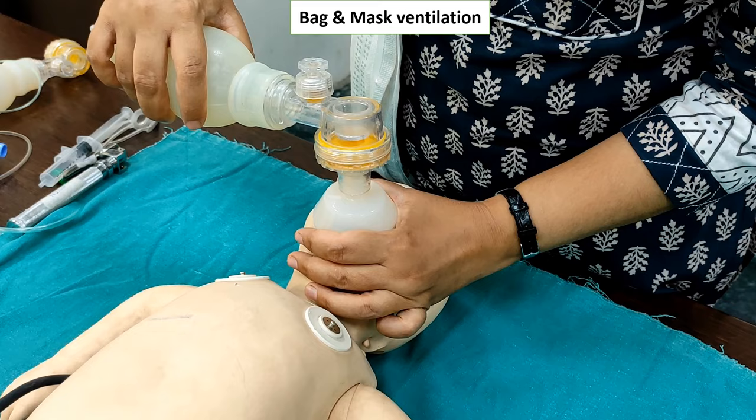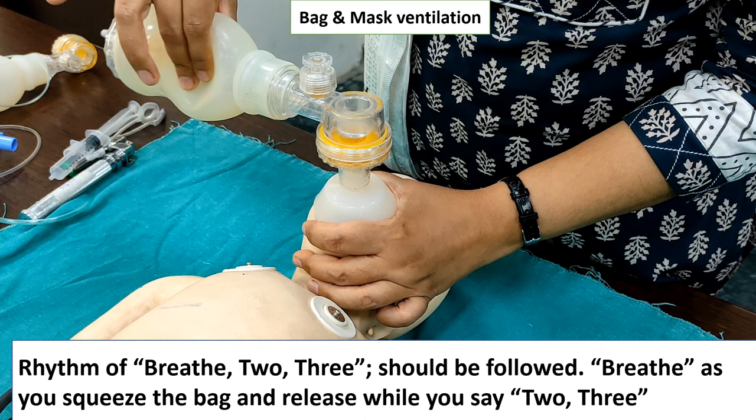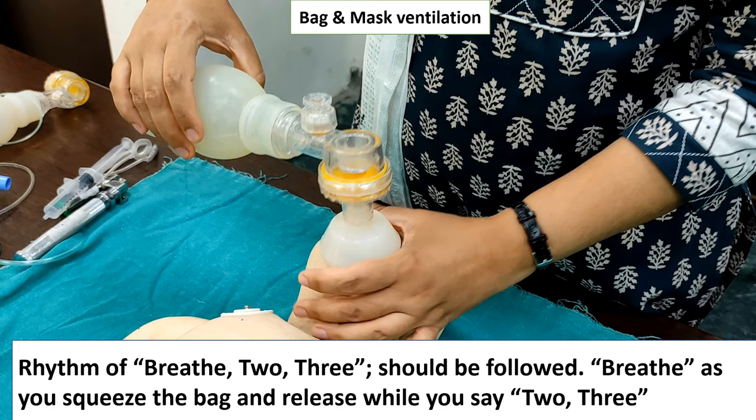Here you can see the E-clip. Then follow the rhythm: squeeze two three, squeeze two three, and deliver 40 to 60 breaths per minute.